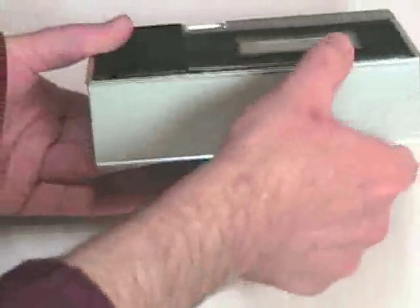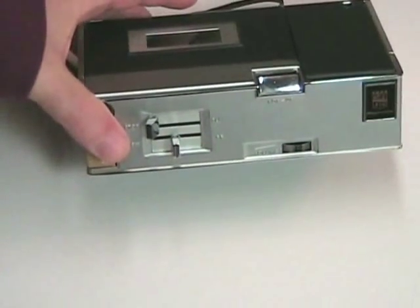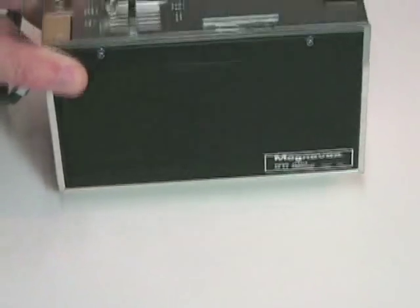On the back there's nothing, and on the other side there's nothing. This is an aluminum frame that wraps the entire mechanism. On the back we see the Magnavox badge with model number and a small grill for a very tiny speaker.